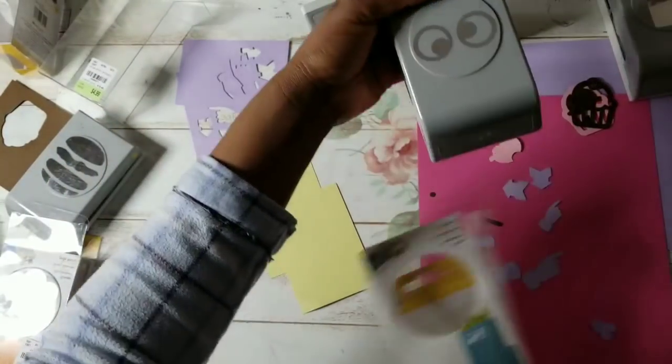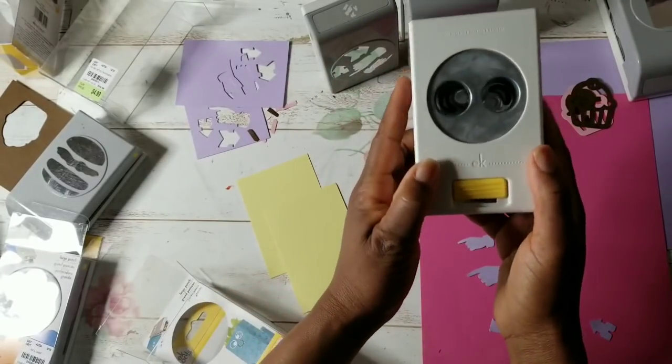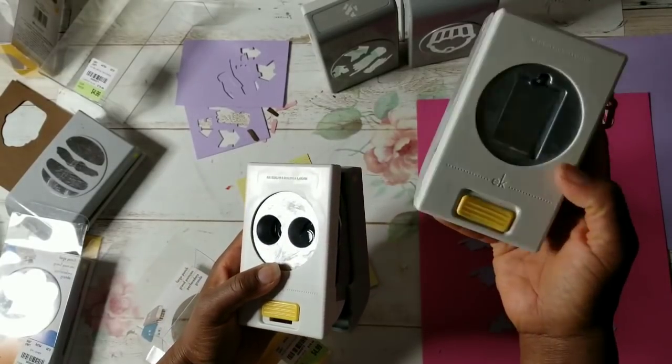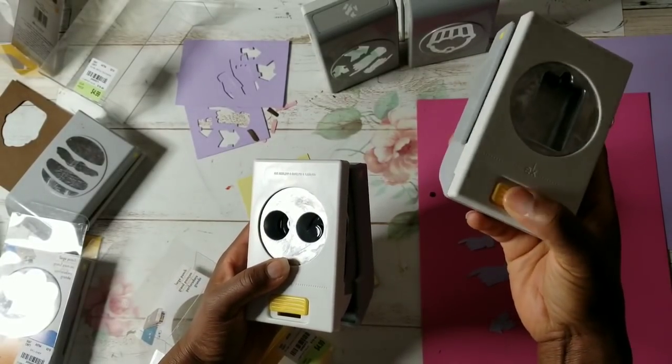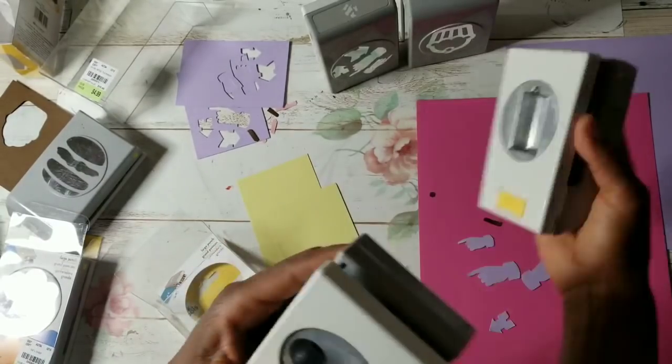Let's do the googly eyes — and hopefully it'll open. It did with no problem. I'm wondering too if I add a little bit of oil or WD-40, if that will help it glide open.